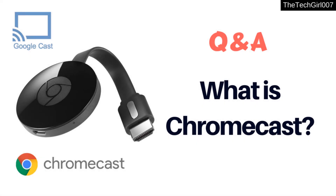Today I thought to give you a little info about Chromecast. This video will share and answer all those questions you have in regards to Chromecast. If you do have more questions, you can comment down below. This is a Q&A session about Chromecast.